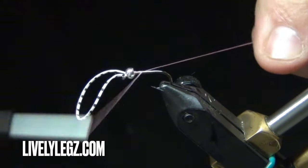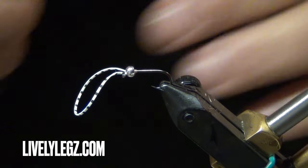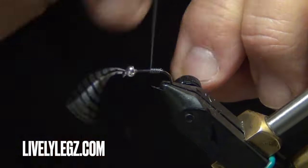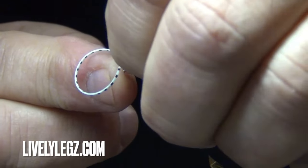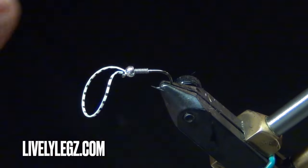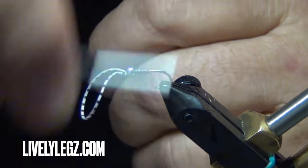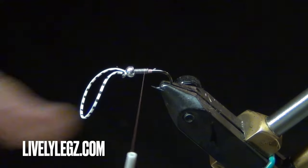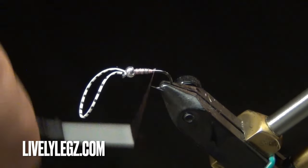Ahead of myself — we need to wrap our lead wire first. We're going to take about eight wraps, pull it off, and shove it into the head. Now take our thread and make a little dam behind that lead wrap to keep it from moving. Cover your lead wraps with thread — you don't want any material going down into the grooves.